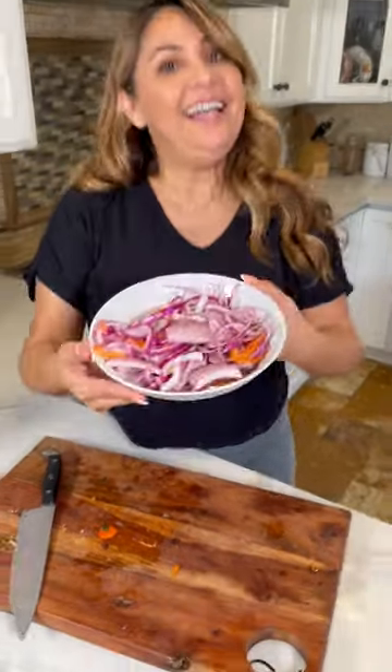Beautiful! Y listo! And this is how easy it is to make escabeche. This is perfect for tacos de pescado, tacos de camarón, or mole.